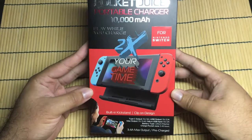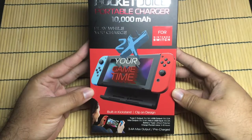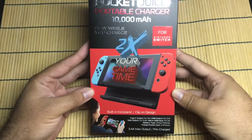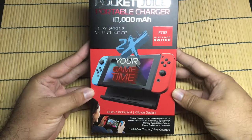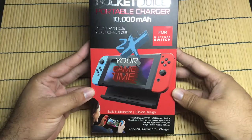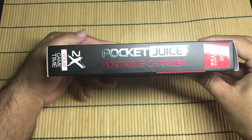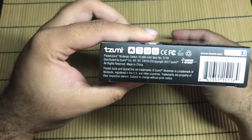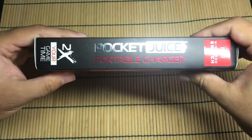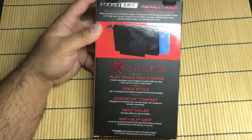So this is the front of the box — it looks pretty interesting. It kind of clips on the back of your Switch and has a built-in kickstand, which is hopefully better than the kickstand that the Switch already has. Let's take a look at some of the sides here. Pocket Juice Portable Charger. There's the bottom, there's the sides — it's 10,000 milliamps, or whatever you call them. And here's the back: two times your game time.